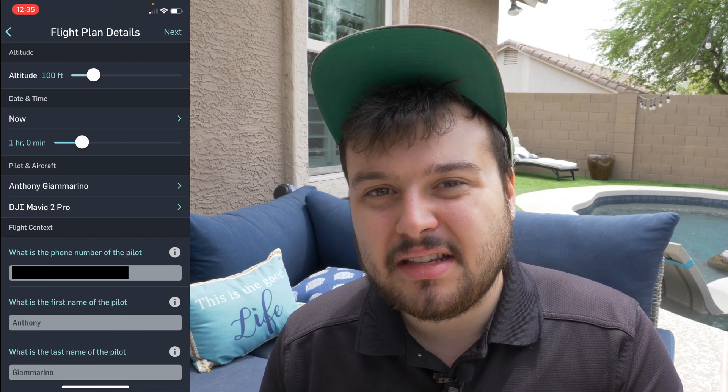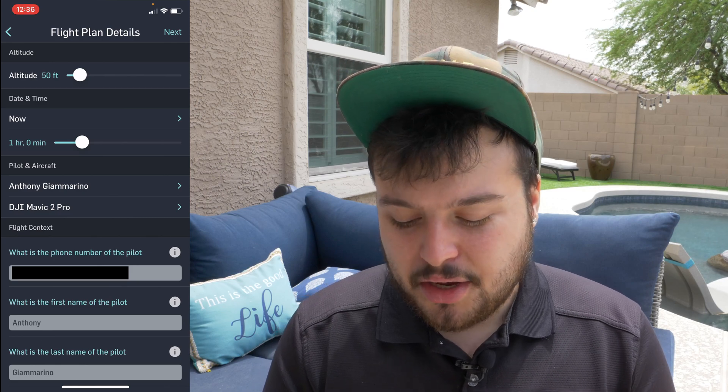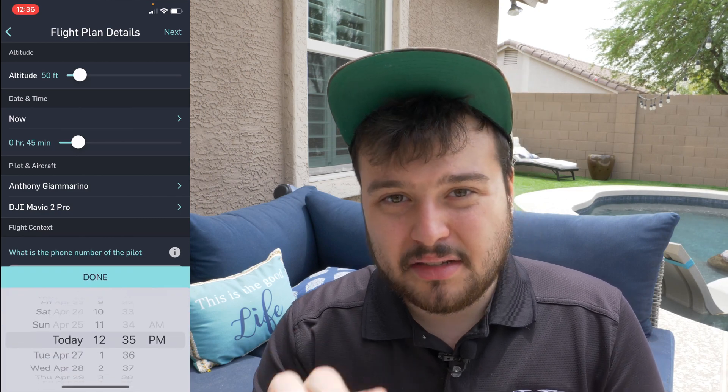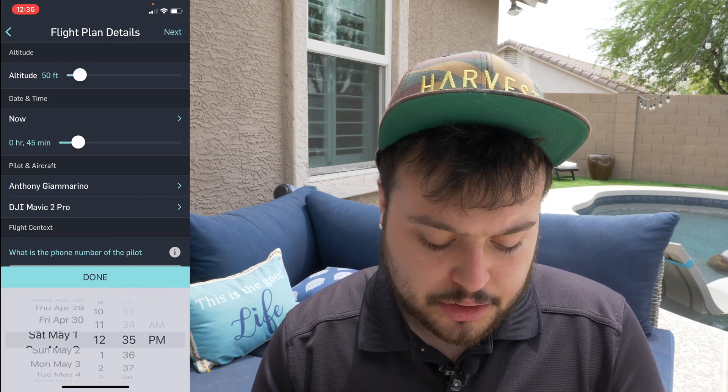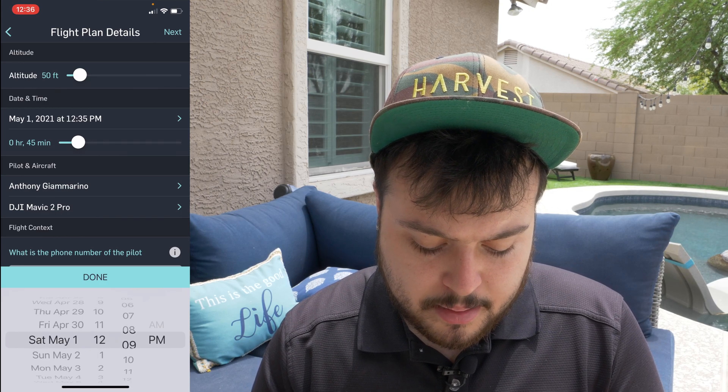Keep in mind, this is not an automated system — this is manual approval. When you send this, a real physical human being is going to get the request and they're going to have to review it. So we're going to go with 50 feet. The less time, the better too — if you can keep it down to a half hour to 45 minutes, that's great. Now the date and time is important, so we're going to do May 1st at 12 p.m.